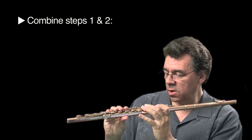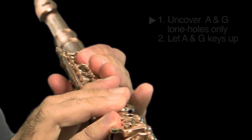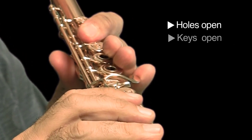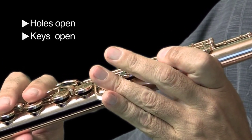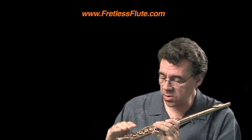Now let's put those two motions together. Starting in the closed position, you're going to expose the holes first, leaving the keys down, and then allow the keys to come up. Now let's try to make that one seamless motion without the hesitation in between.